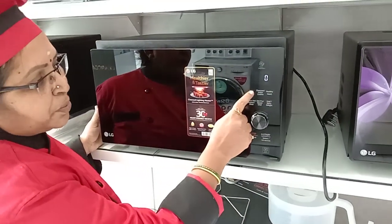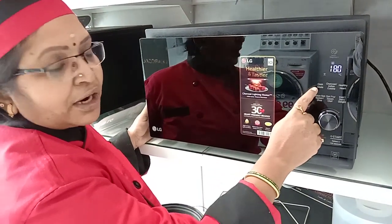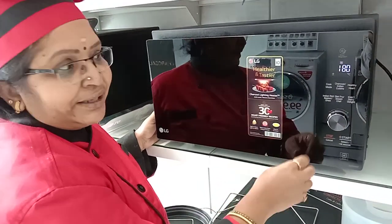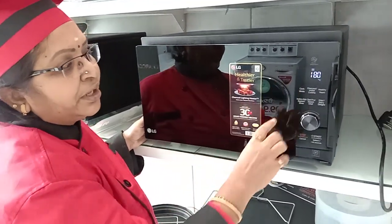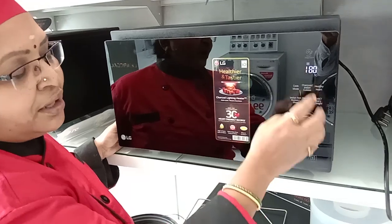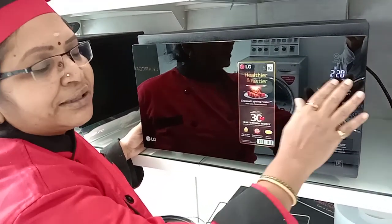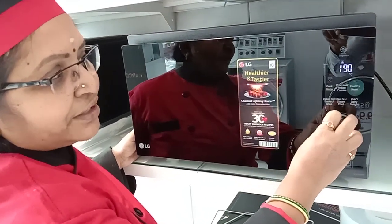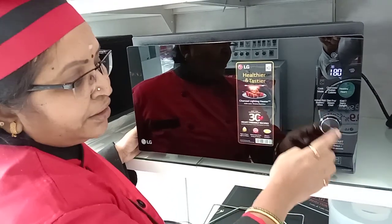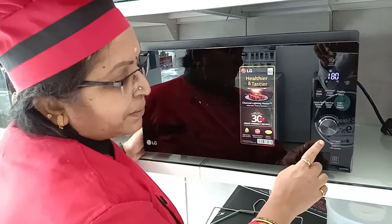The third mode is convection. For convection mode, press auto cook menu three times. Once you press, it comes to 180 degrees. In convection you can do any kind of baking. You can set the temperature — 180, 190, 200, 210, 220 — and adjust it as needed. When you want to bake, it first comes to 180 degrees, then press start twice and it goes to the preheating part.